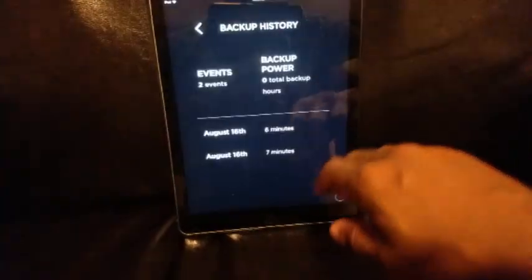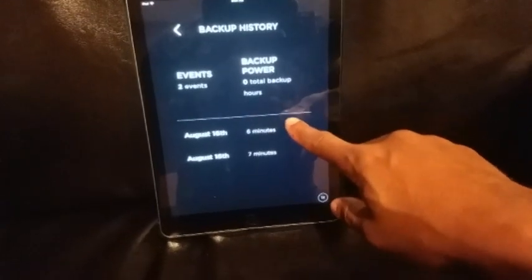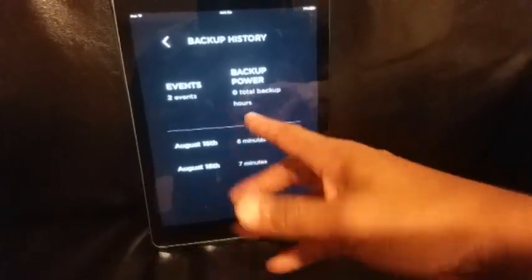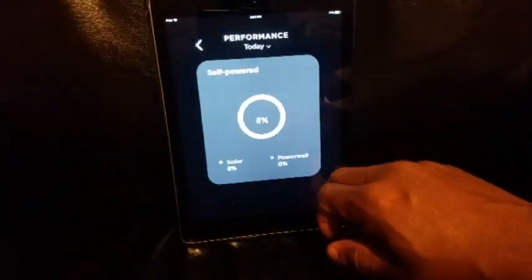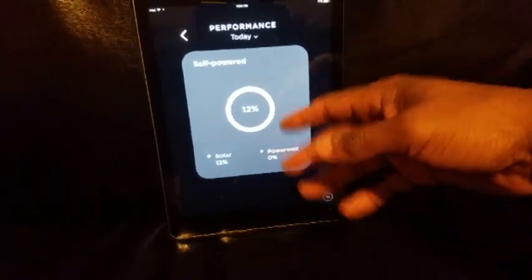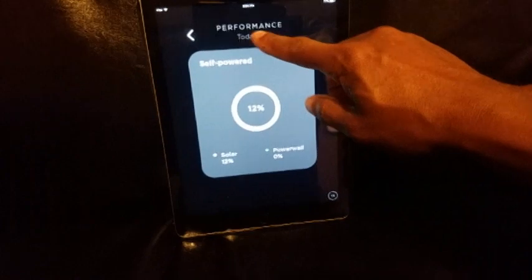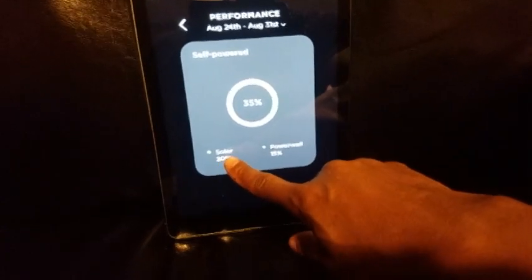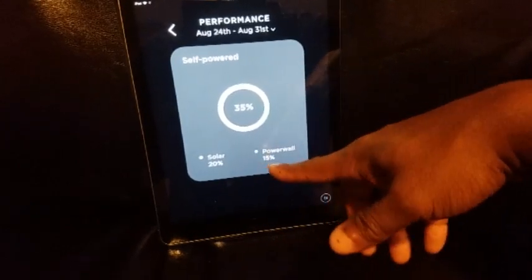Backup History basically shows me when the backups were used — when power was turned off. So this shows when they were actually doing installation of the Powerwalls, and the two times they tested cutting power to the house to make sure the Powerwall was being used correctly — seven minutes and six minutes each. Performance tells you how much of your house's power came from solar versus the Powerwalls. Today none came from the Powerwall and 12% was powered by solar. Going back a week, 20% of solar was used to power the house and 15% came from the Powerwall.